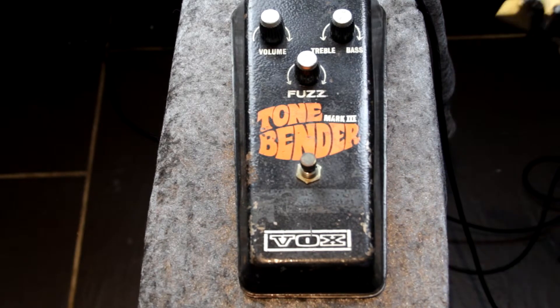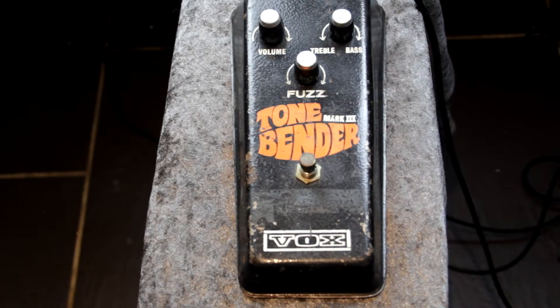So as you can see it does what it says on the tin. It's not an extreme fuzz pedal. It's more about the mojo and what it adds to your sound.